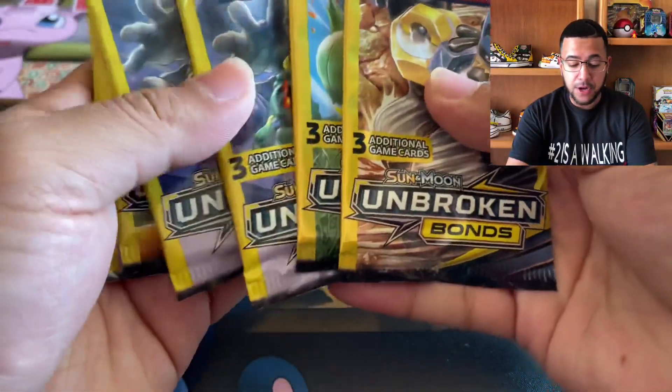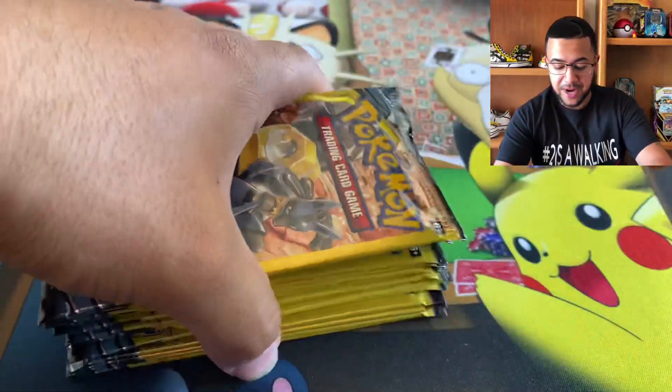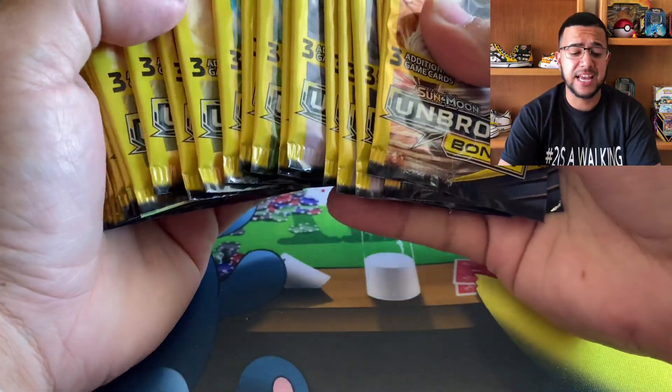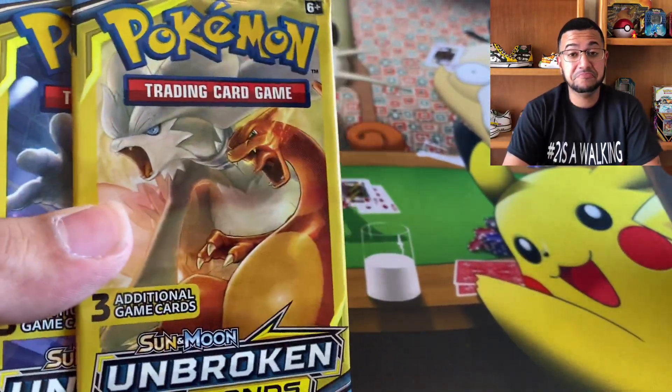What's going on, guys? Thank you for tuning back in with Kicks and Cards TV. It's your boy Jacob, man. And today, we got Unbroken Bonds Dollar Store Packs. I haven't really got too many great hits out of Dollar Store Packs, but I've seen some people pull some crazy stuff. So we're going to see what we can do. We got 20 of them. Unbroken Bonds is a great set. So will we be lucky enough to pull that Rainbow Rare Charizard and Reshiram? That would be crazy.